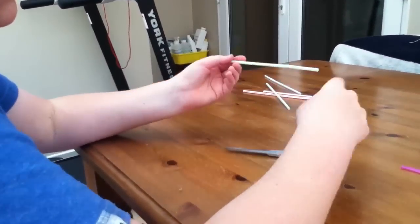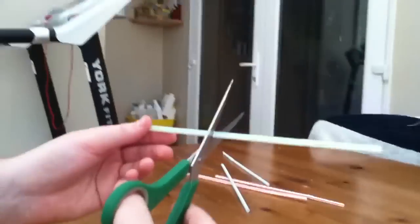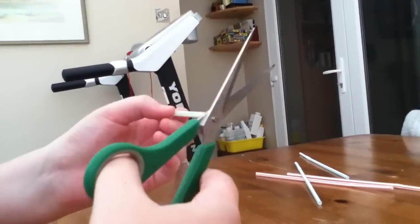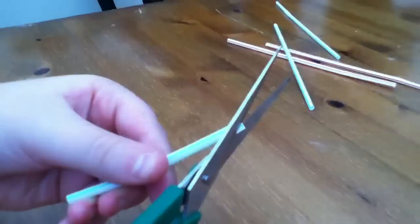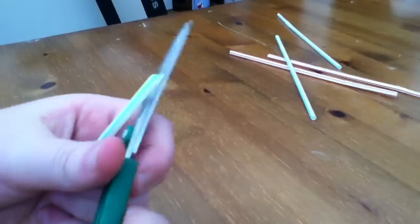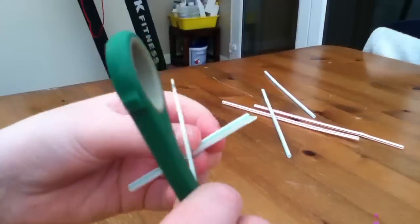Get a straw, cut it just over halfway. Then cut... kind of make it sharp — a triangle shape to make it sharp. And then you get some scissors. That's what it should look like. Now you make it flat.